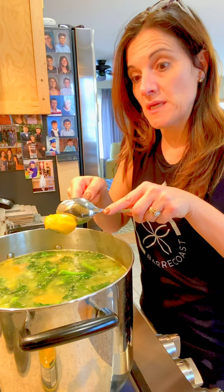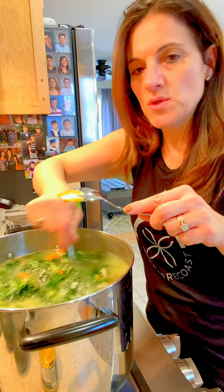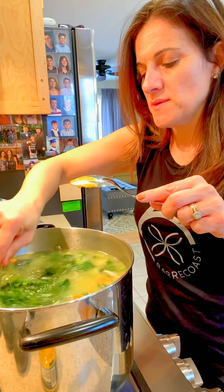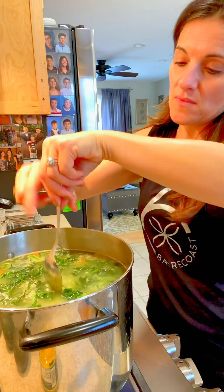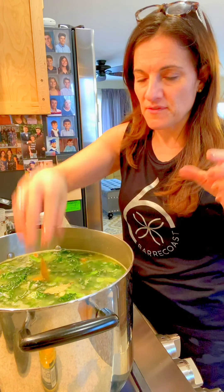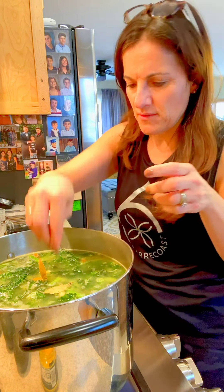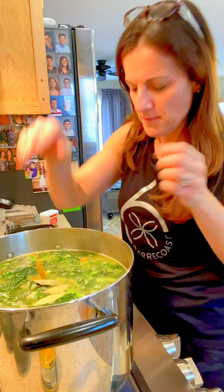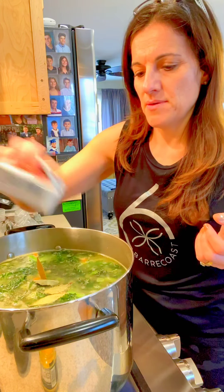I'm adding about two tablespoons of the Better Than Bouillon — that should be enough. If you want it saltier you can add more salt, though I don't really recommend it. For spices I'll use pepper and bay leaves. I crack the bay leaves to release the flavor and I'm adding three or four since they're small. I already added one before recording. Then I'll throw in a little bit of pepper.